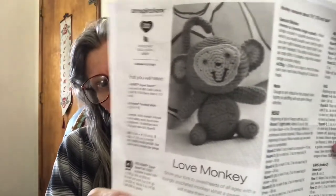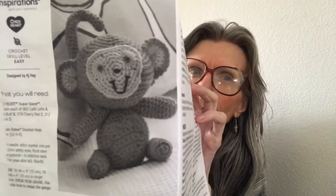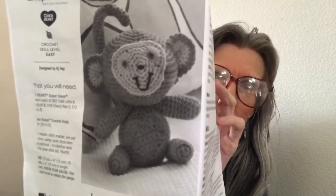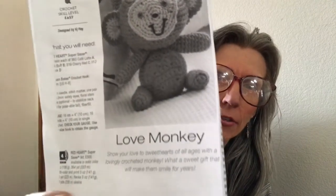The first thing I want to show is my work in progress. It is from the Yarnspirations website, Yarnspirations.com, and it is the Love Monkey. This is the cutest little monkey — I love it. It's only about seven and a half inches tall, so it is small. And it is an easy pattern.